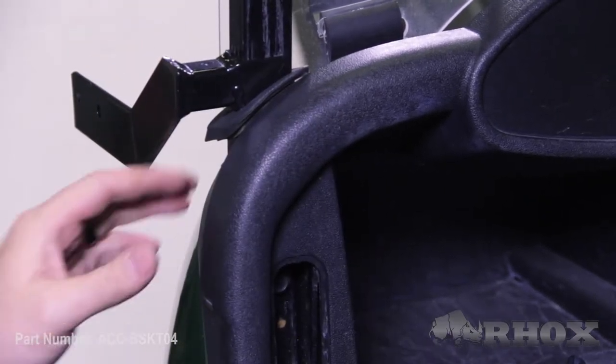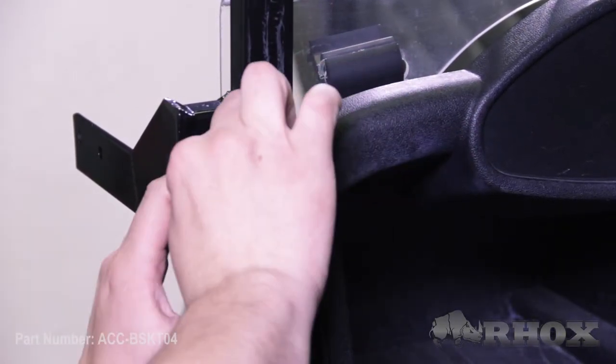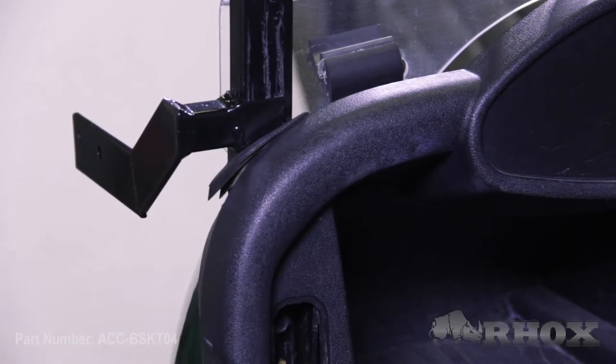Now take your cordless drill and tighten your bolt. Once that's done, slide your rubber grommet down and get it nice and tight. Replace the cover that we removed earlier.